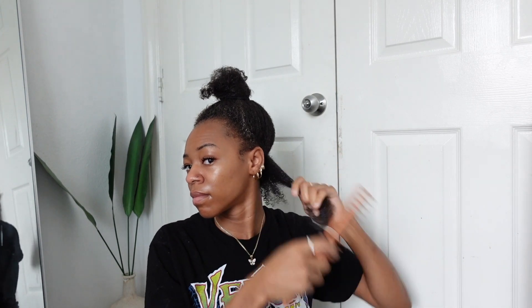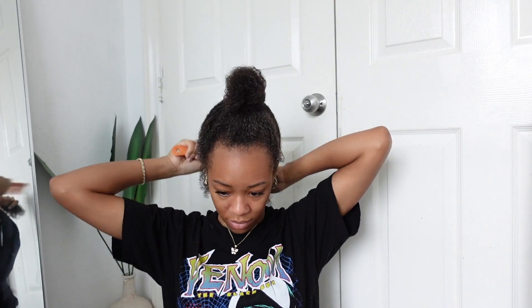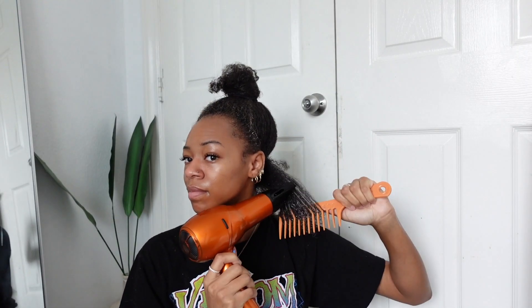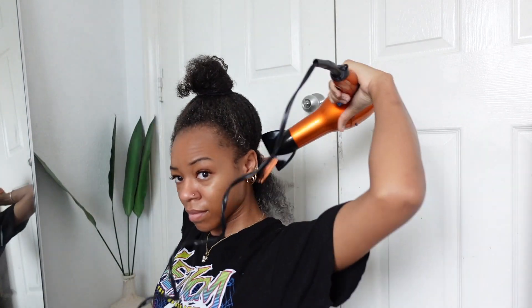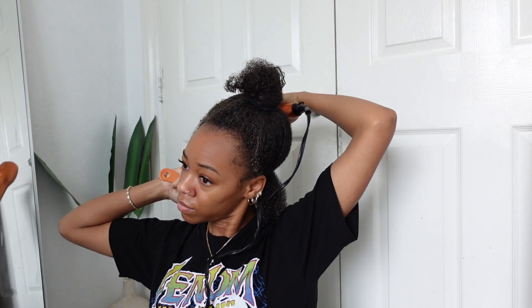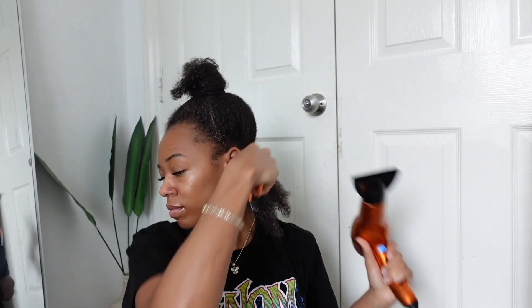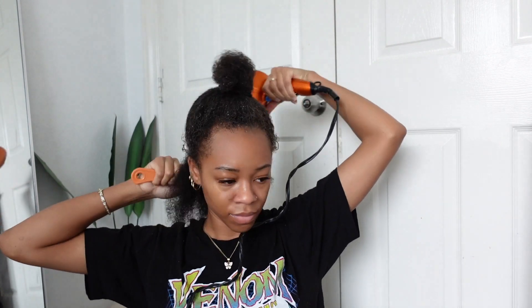Now I'm going in and detangling my hair a little bit more to make sure everything is smooth so I don't get any snags or tangles during the blow drying process. I'm using a wide tooth comb, and my blow dryer is on medium heat and high speed — I wanted to make sure I wasn't damaging my hair too much since I don't really put a lot of heat on my hair. The most heat I use is when I'm blow drying for a protective style. I'm doing small sections, really taking my time to get each section as smooth as possible so when I go in with my flat iron, I don't have to apply excessive heat and risk heat damage.